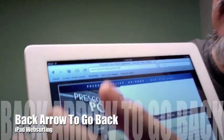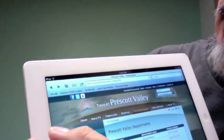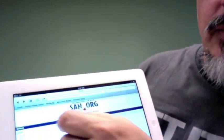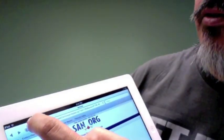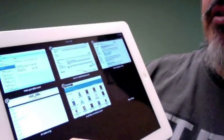So the other thing — just like other browsers — the little back arrow will take me to where I was before. And then up here I've got forward and back arrows. I also have this little pile of papers icon, and what that is, is you can open up nine different windows. I click it and it shows me the different windows that were previously opened.